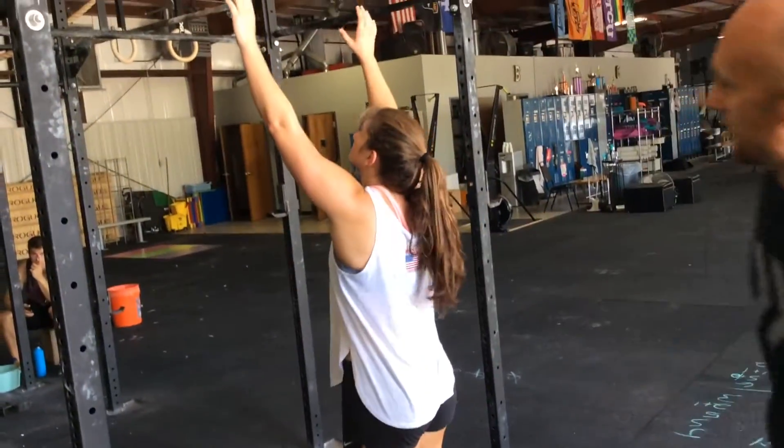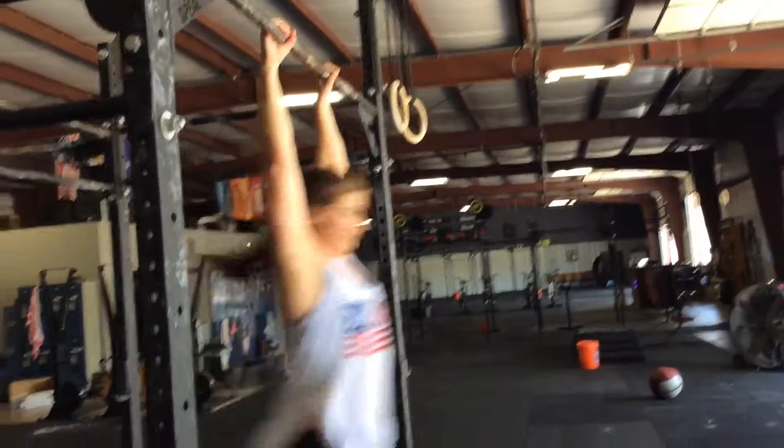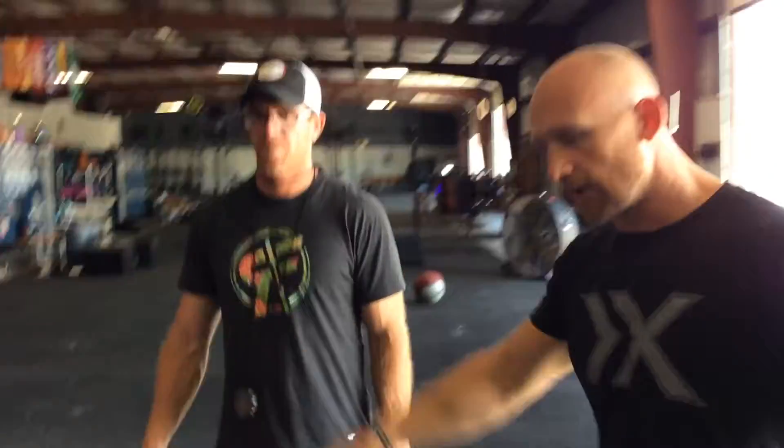It's 20 pull-ups for the guys and 10 pull-ups for the girls. You can do strict, kipping, butterfly — whatever you want to do.